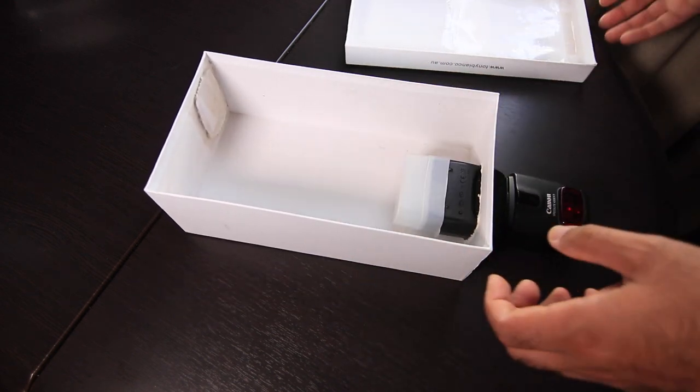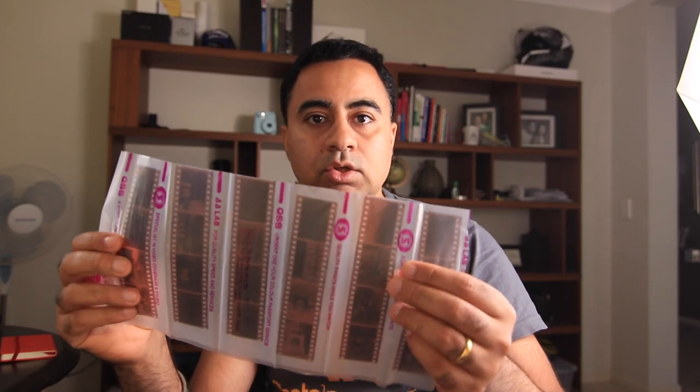That is pretty important because you can try and convert these negatives using your standard flatbed scanner, but the problem with that is it's front-lit — the sensor is lighting up the negative as it goes under it and reading the light. So it's front-lit and not able to read the colours correctly, and when you try and invert the image it doesn't look right.